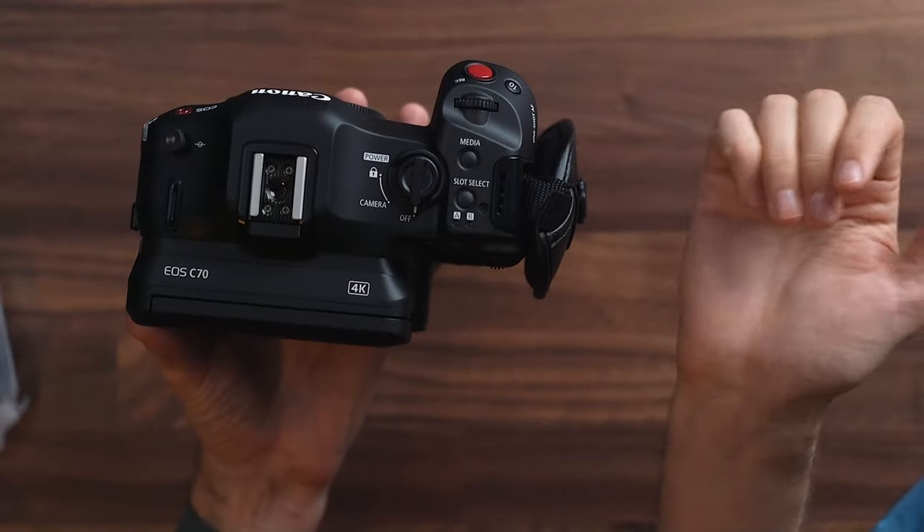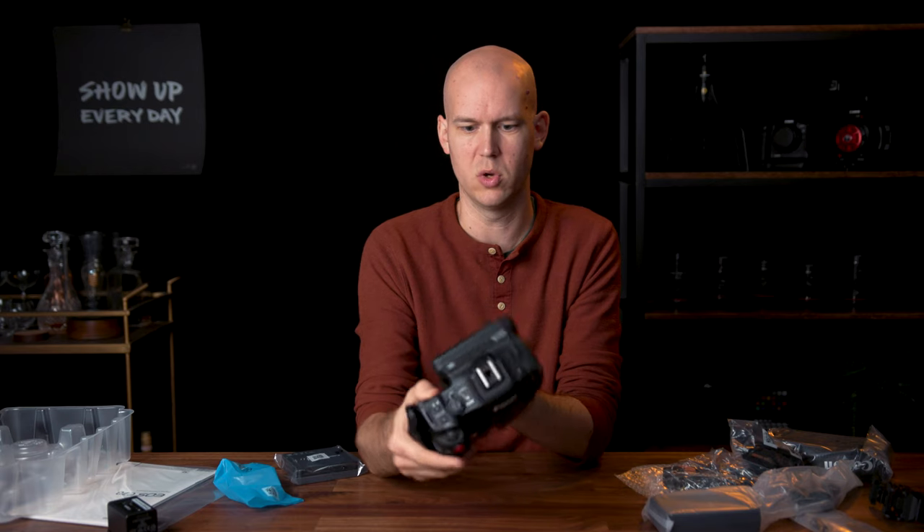You have slot select here if you want to choose between which memory card you're recording to. I'm typically either recording the exact same high-quality footage to both memory cards, or the highest quality on one and proxy on the other. So I don't really use slot select very much — probably why I can't say it. Scroll wheel at the top there, and that's pretty much it for the body tour.